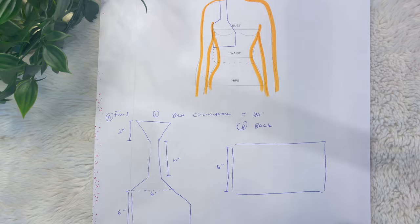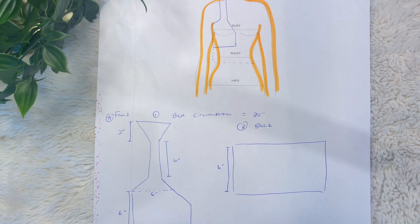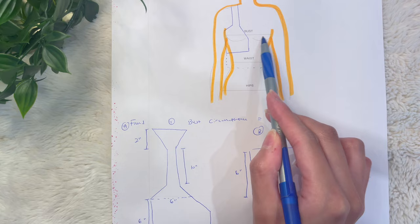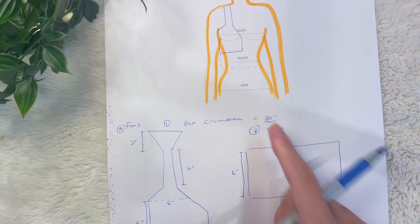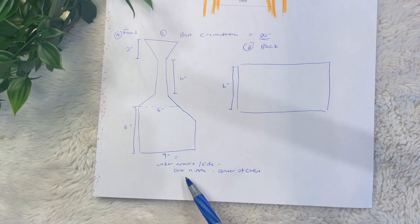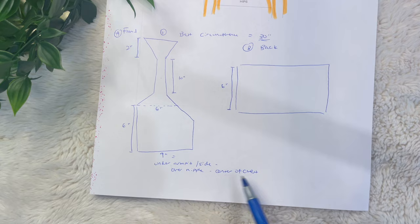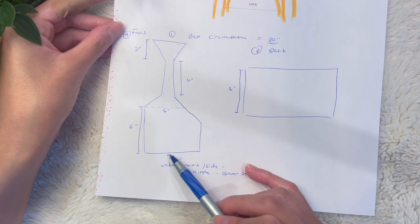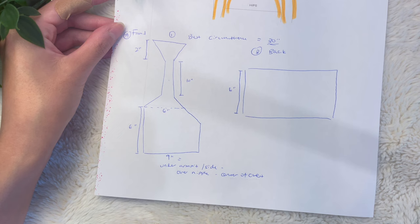Before we get started with crocheting, we're going to need a few measurements first. Go ahead and grab a tape measure, a piece of paper, and a pen — you can also sketch this out with me just so that it's a little bit easier. The first measurement we're going to take is our bust measurement. You're going to take the tape measure and put it over the widest part of your chest over your nipples, and that will be your bust measurement. Write that down. Now we need to figure out the measurements for our bust panel. We're going to be making two panels, so you'll need a measurement for the front portion — from under your armpit on the side of your body closest to your chest.